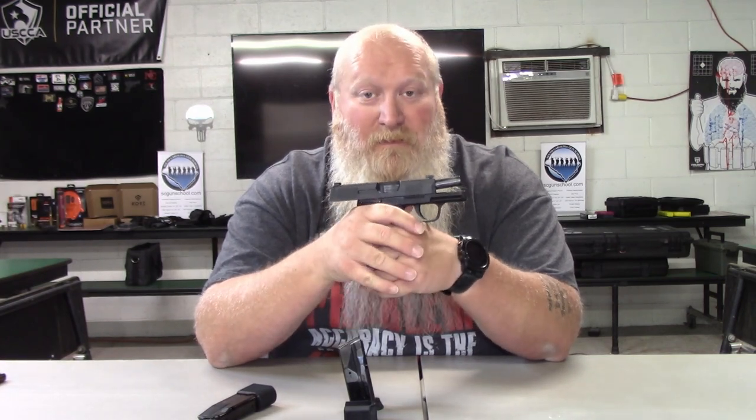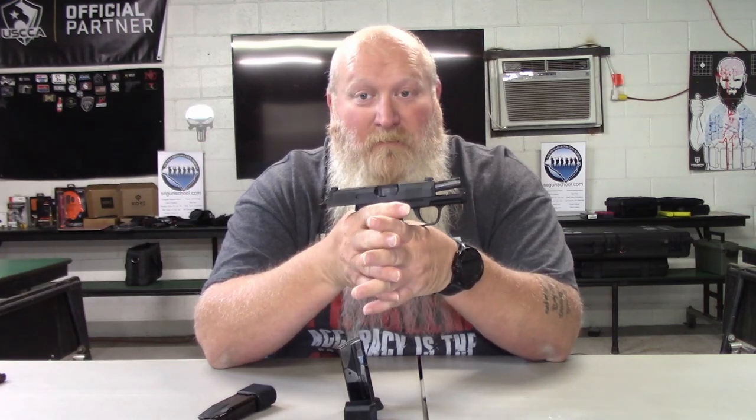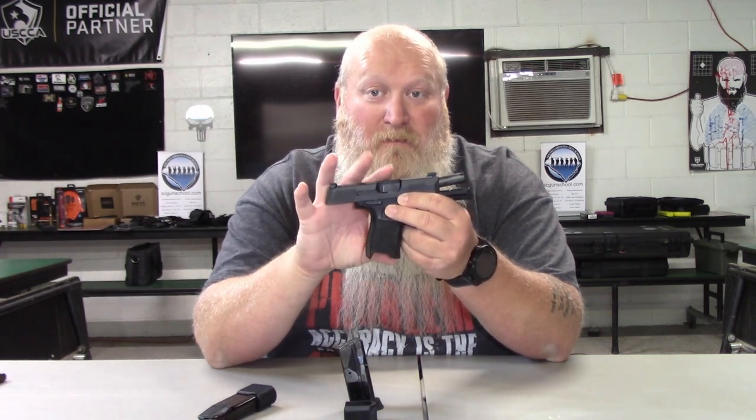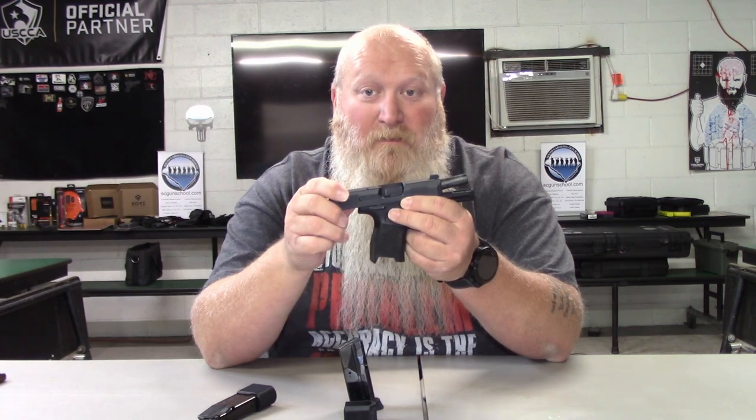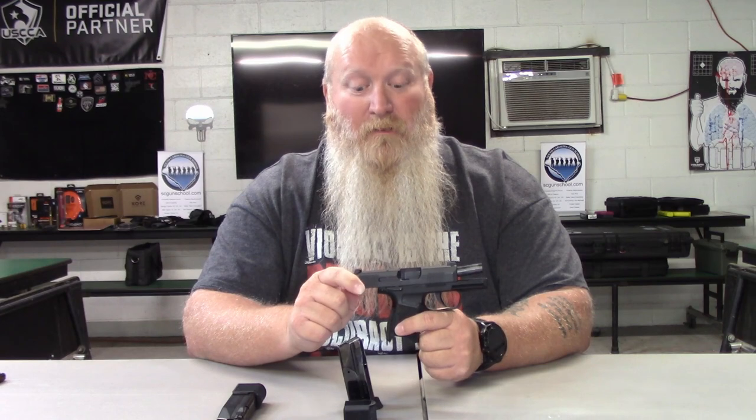This particular gun is what my wife carries — she likes it. She didn't like the feel of the Hellcat, and at the time we were looking, the M&P Shield Plus wasn't available. The Meta 9C from Canik is another option. Other gun manufacturers are starting to come out with small handguns with high round counts to compete with the 365. I did a review comparing the Canik Elite SC to the Hellcat — feel free to go check that out.